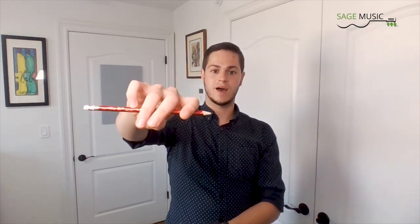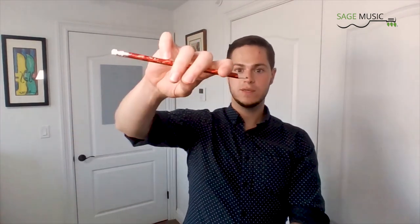To finish out the bow hold, I want you to rest your index finger on top of the pencil. The pencil should sit in between the two middle joints, just like this. Lastly, we're going to curl our pinky so that the fingertip is sitting on top of the pencil. So: thumb bent, middle and ring finger over the pencil, index finger resting on top, and pinky curled. And that is our pencil bow hold.